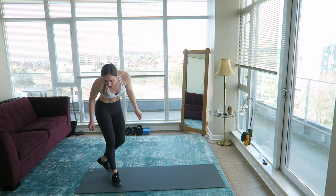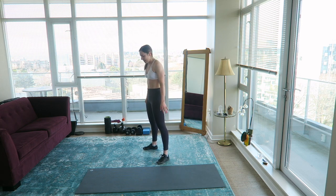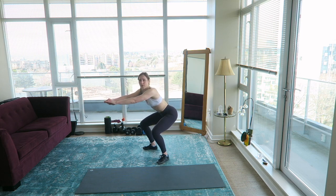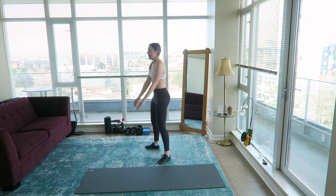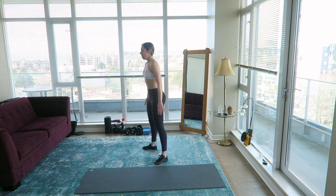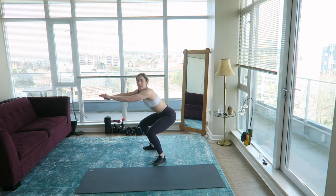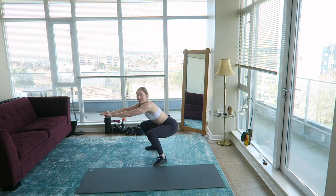Next up we've got pulse squat with a jump squat. If you don't want to do the jump squat, don't do it. We're going to squat down, pulse about a quarter of the way up, then do a jump squat. If you wanted a more intense workout, take out the pulse and just do 45 seconds of jump squats — that'll get your heart rate up.